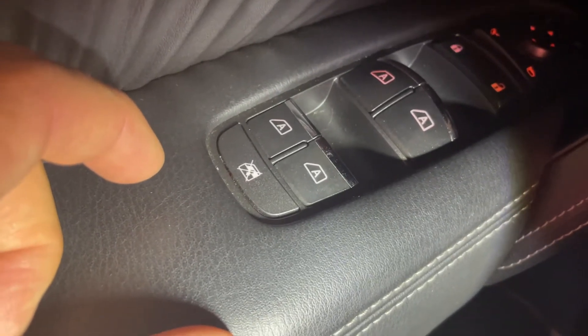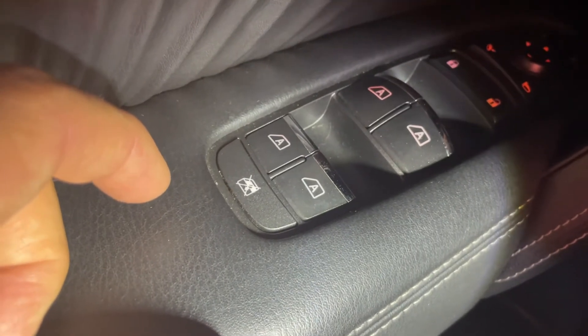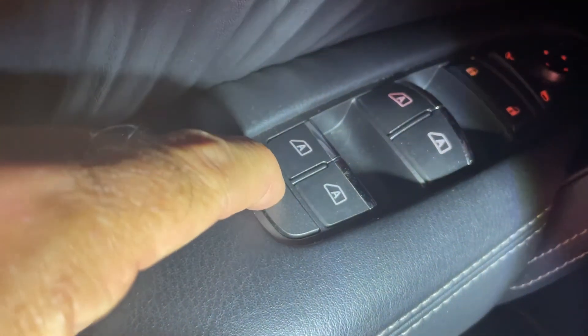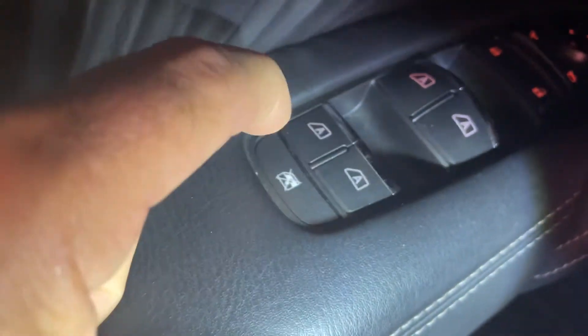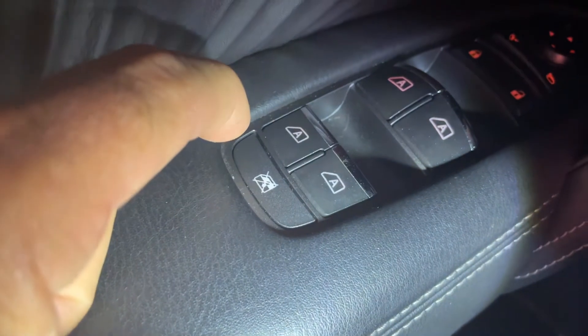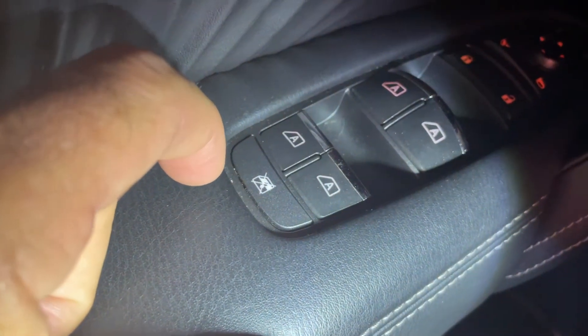Looking for some help on this window lockout button on a 2020 Armada SL. It just feels spongy when I push it. It's coming up slow. There's no positive click or feel to it. There's no light or anything that indicates whether it's on or off.